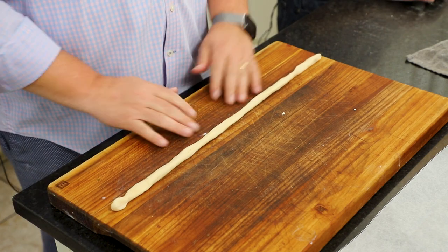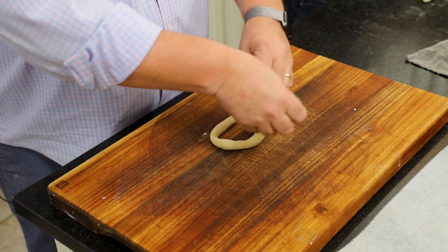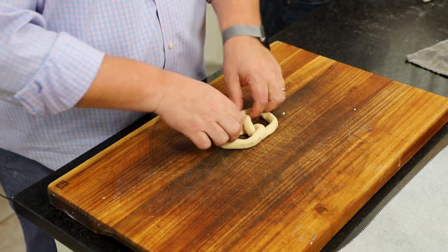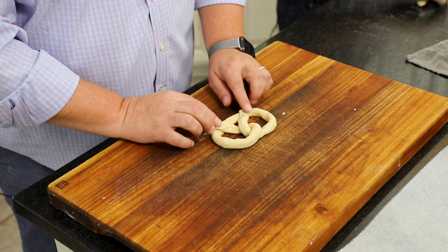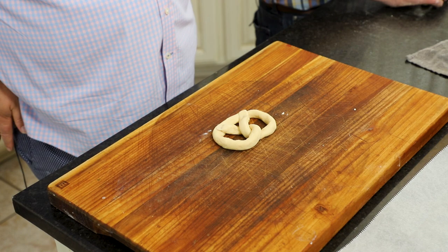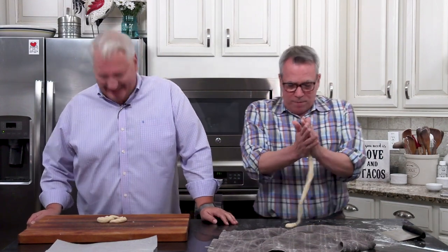So I've got this piece here. I'm going to take both my ends and just do a crisscross and then bring them back in. And then I bring it back here and do that. And then you have your perfect pretzel shape. Isn't that beautiful? So we're going to just continue to have fun with dough and make 12 pretzels.